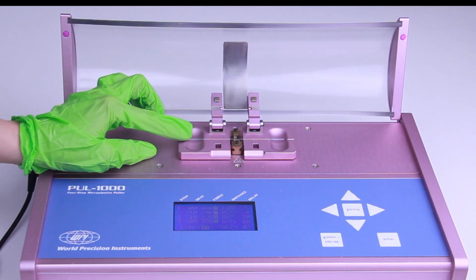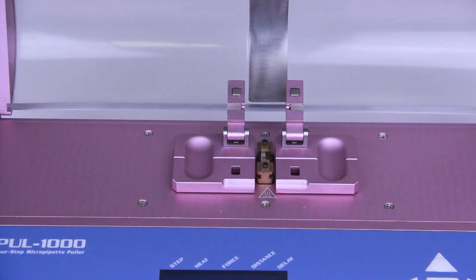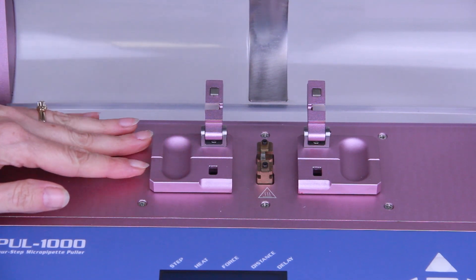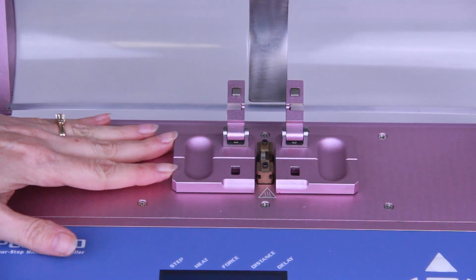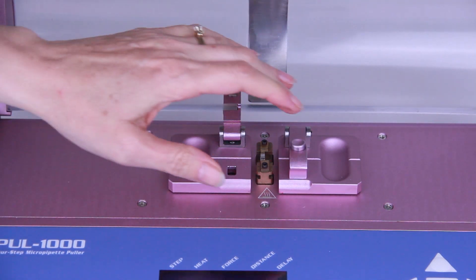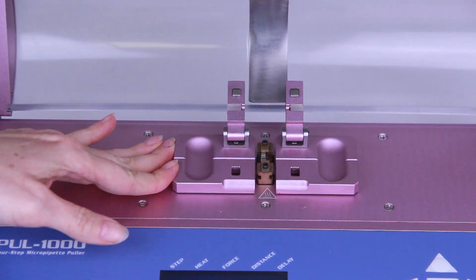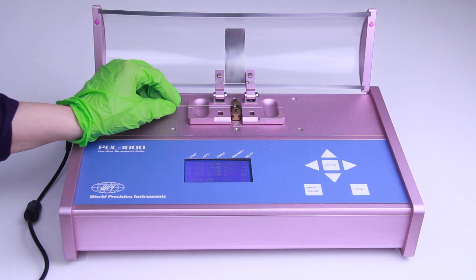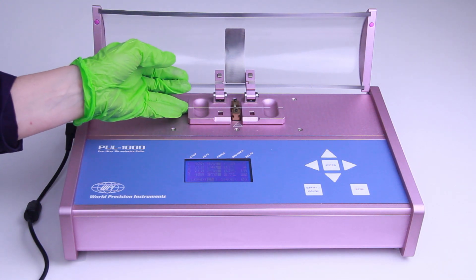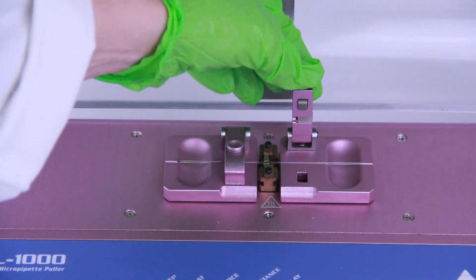The glass capillary is held by clamps mounted on two movable carriages. Both carriages synchronously slide as a program is executed. Manually slide them back together when you're loading the glass. To open the clamps, place your thumb under the clamp and depress the release button with your index finger. Slide the glass capillary into the V-shaped groove from one side, through the center of the heating filament, and onto the other side. Then secure the glass capillary with the clamps.